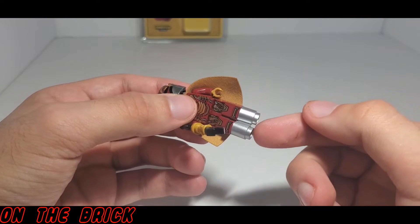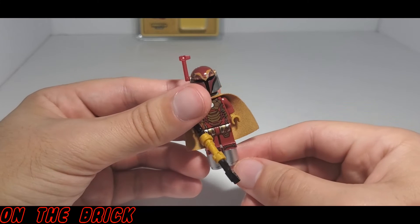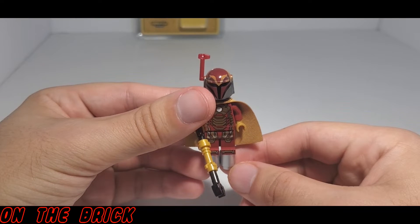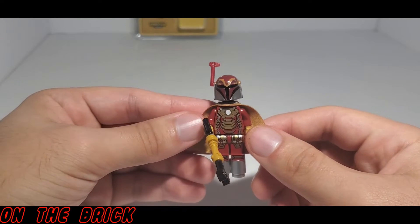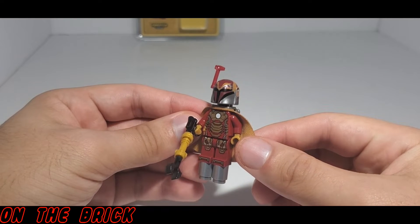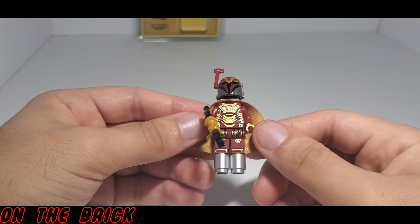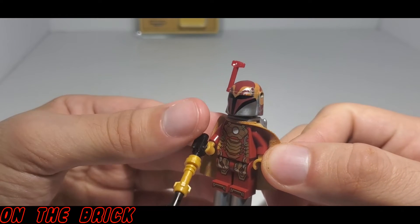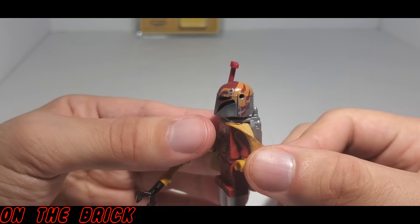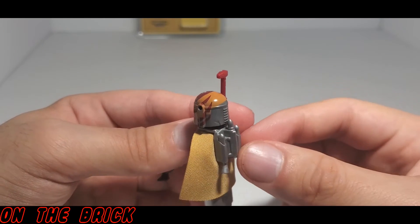These are obviously supposed to be the repulsion blast from Iron Man when he is in flight mode, but instead of going with the typical light trans blue, they went with a chrome color. While on one hand it definitely does not give that flying effect that I would like, it does match the color tone of this minifigure, so I'm not going to complain because I do think it looks good.